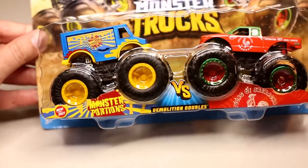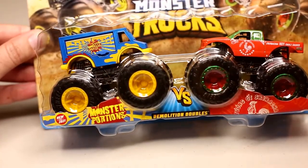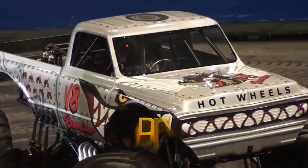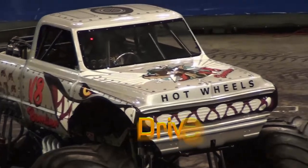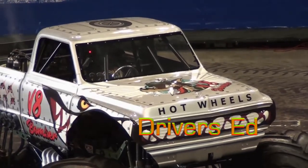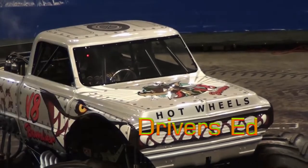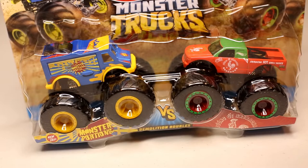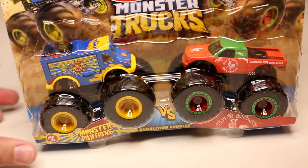Coming up next, a review of the new Nacho Mamas Monster Portions. Hey everybody, it's Driver's Ed y'all. So here's another doubles pack.